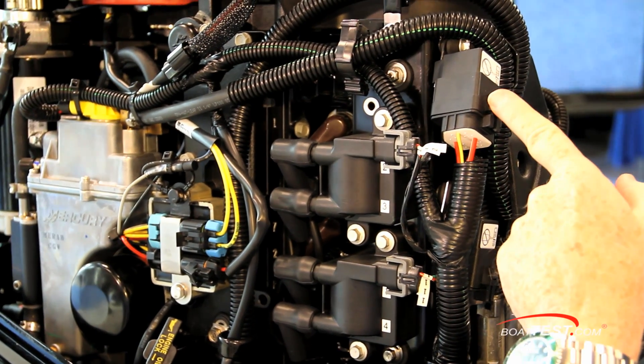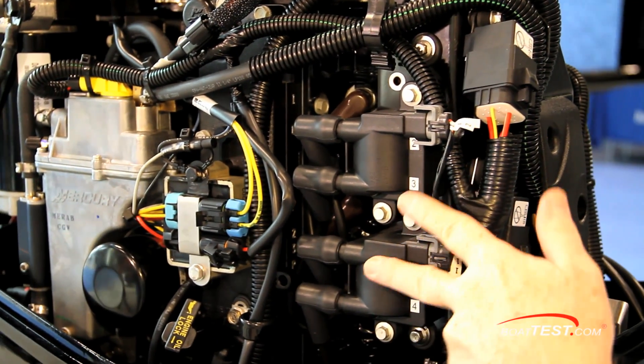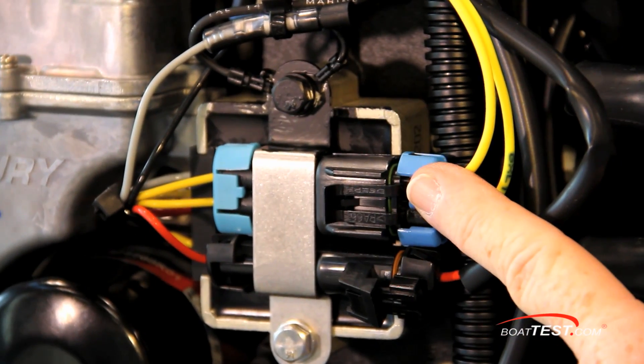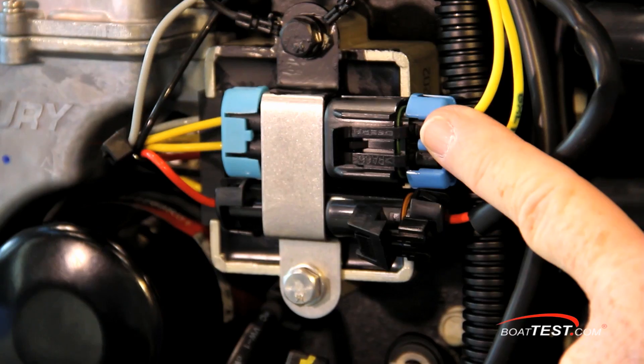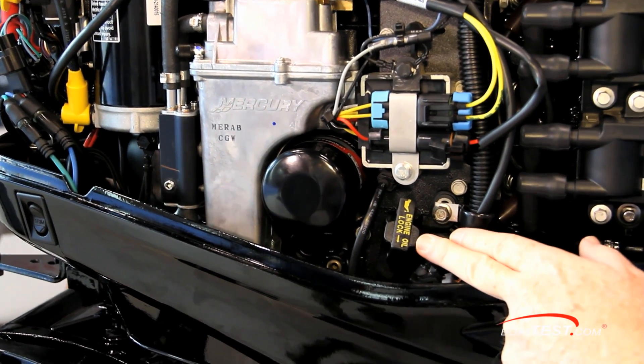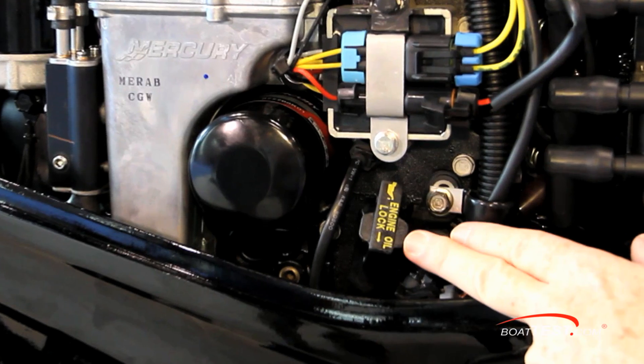Here's the main power relay, and then the ignition coils for providing the spark. As we continue forward, here's the connector for the vapor separator tank that houses the electric fuel pump. The dipstick is conveniently located for daily engine checks and includes a threaded inlet for connecting a suction hose for easy oil changes.